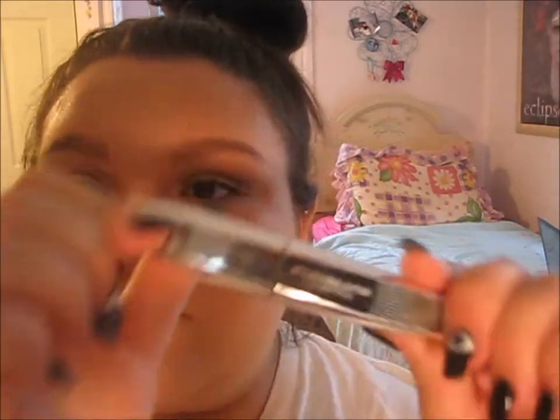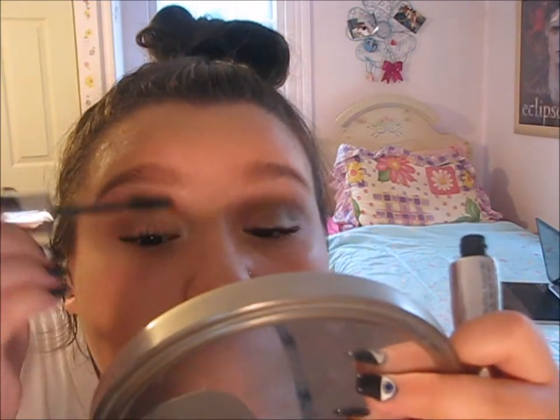Now I'm taking the Maybelline Great Lash Mascara for length on my lashes — it really makes my lashes look super long and dramatic. Then I'm taking the L'Oreal Lash Out Butterfly mascara to add a ton of volume to my lashes.